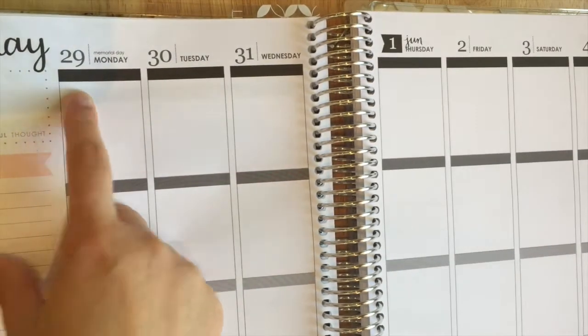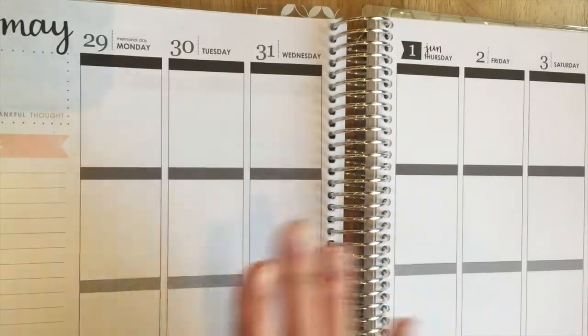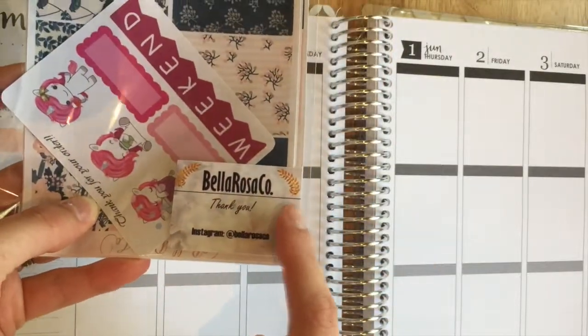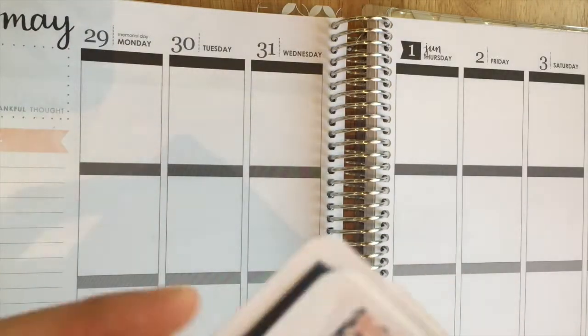Hey guys, so today we are planning for May 29th through June 4th. I'm really excited about this plan with me because I actually used a kit — I've never used a kit before. I bought this on Etsy from Bella Rosa Co. This kit is a navy, blush, and cream color kit on matte paper. I really enjoyed it and thought it was really pretty.